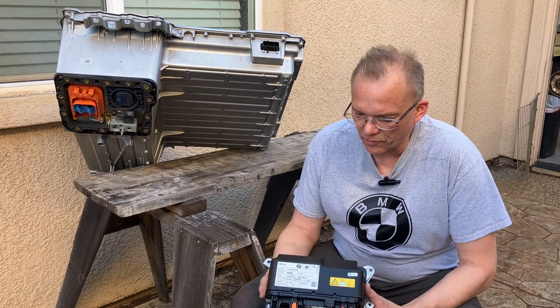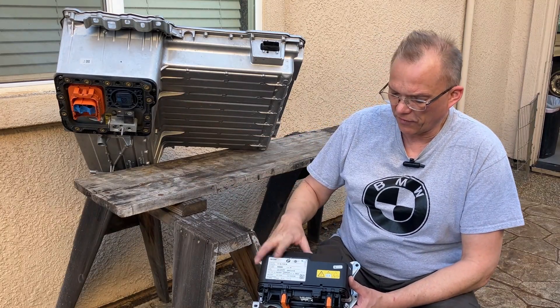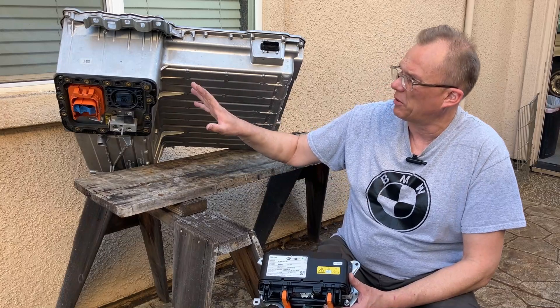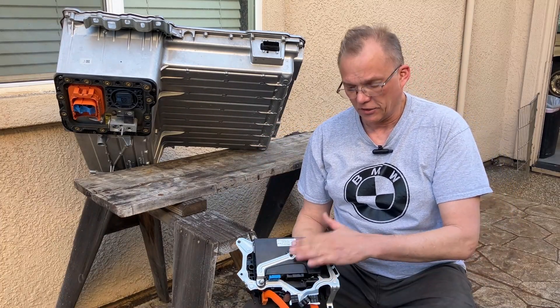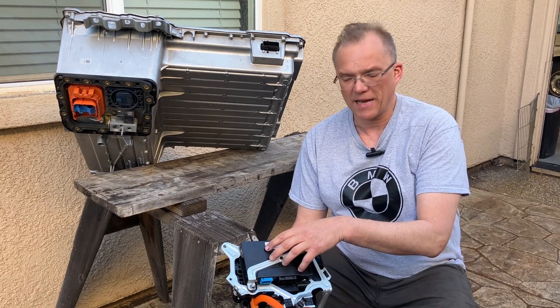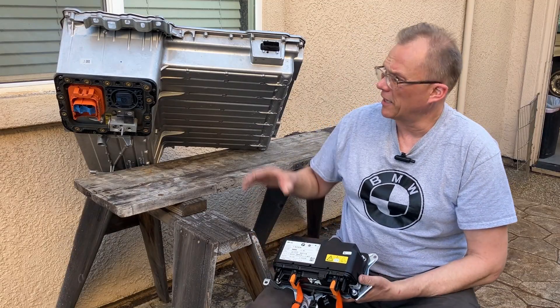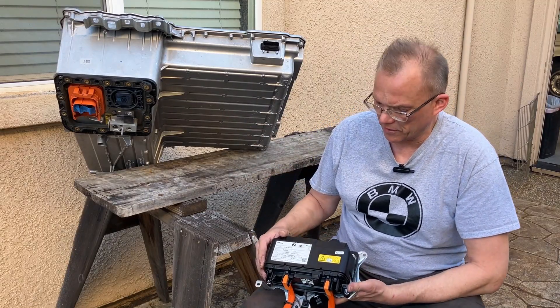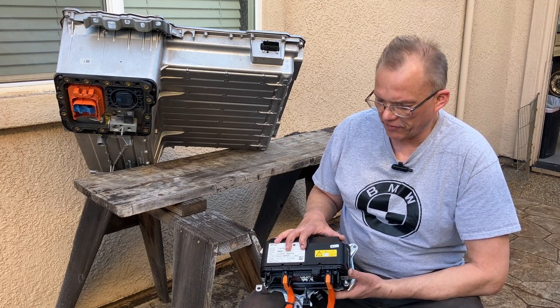Here I have the BMW safety box. This very box came out of this pack. If you watch my other videos, I actually took this pack apart and this is what I extracted out of it. Technically on the back there's yet another box — the little box on the back is the master BMS module. But we're not concerned with that; we're not going to be talking about battery management system in this video. We have enough to talk about when we're just talking about the safety box.